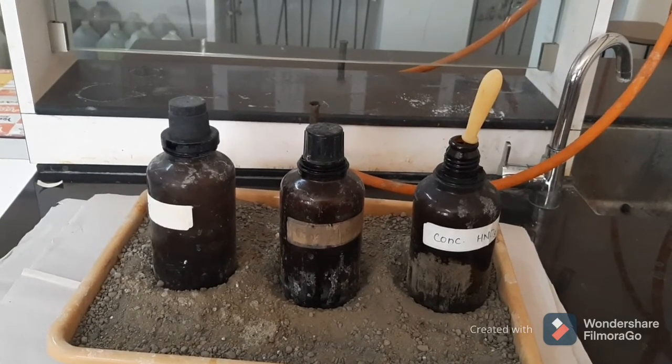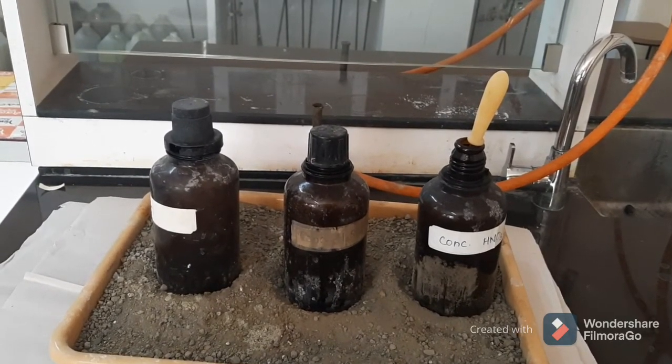This was our experiment number 2: basic laboratory techniques. Thank you.